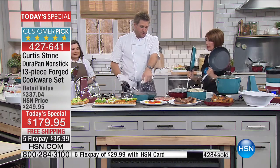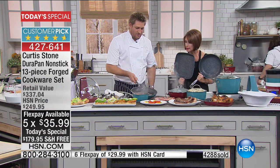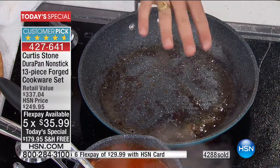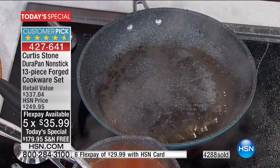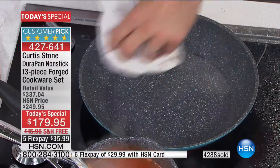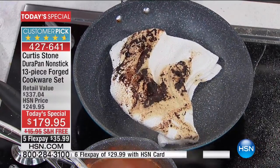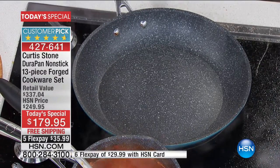Curtis shows the pan after cooking three big New York steaks — there's burnt-on fat, which is natural. Normally you'd get your steel wool out. But with a DuraPan, you just give it a real quick wipe — look at that! Check out the cloth — the pan is ready to go again. It's like a magic trick. You can say abracadabra before you do it to build it up.